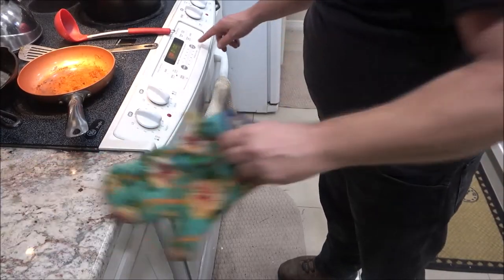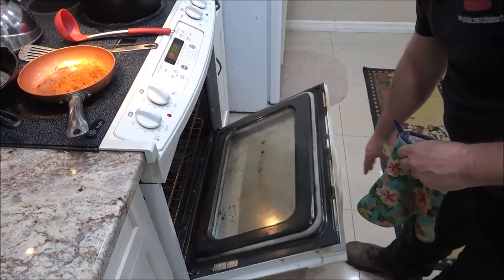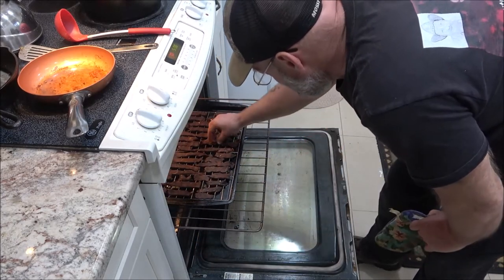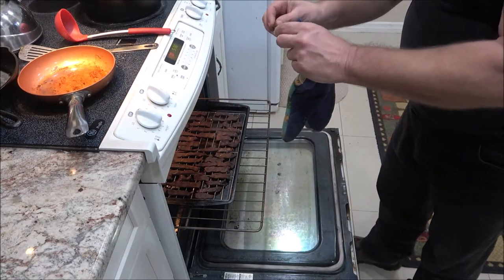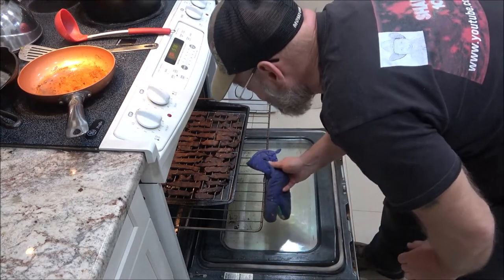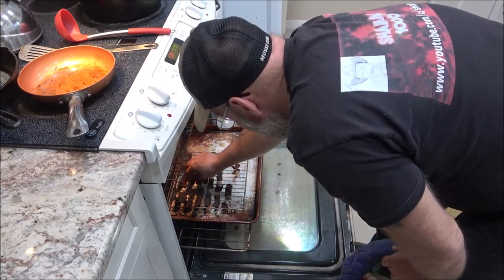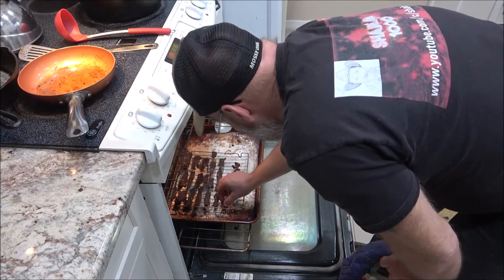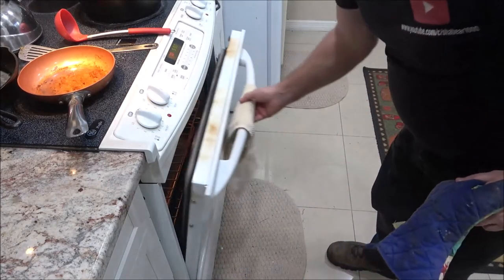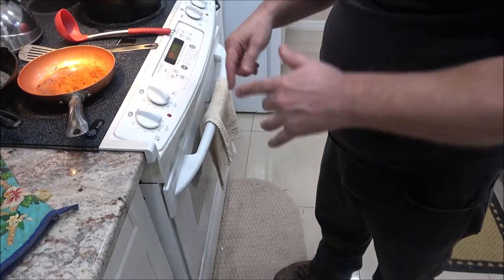It's been three hours — let's give these a look. Oh, they look pretty good, but I think they need to be a little bit more. Let's check the ones on the bottom. I'll try one... oh my God. Let's give them another 30 minutes to an hour and I'll bring you back when they're done.